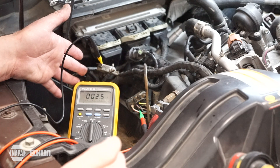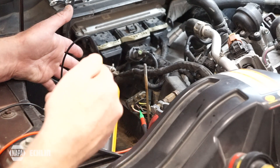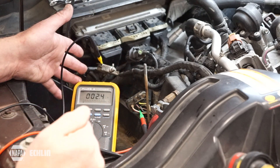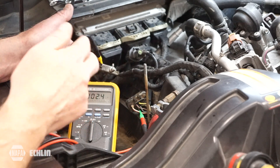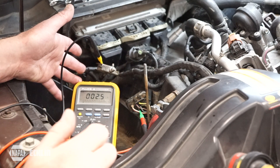Very often service information will ask you to access those heaters in order to be able to do testing on them. But on both Powerstroke and Duramax we can actually access the heater circuit for the reductant right here at the glow plug control module.